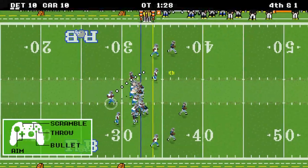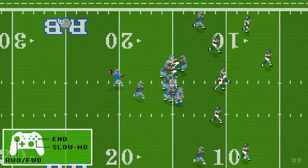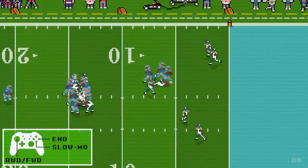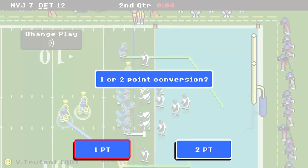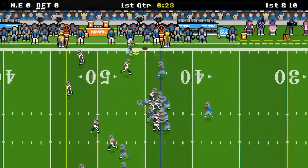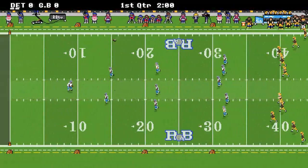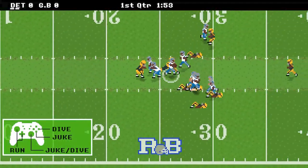This game comes out February 10th with a price tag of $4.99. If you're watching this on Wednesday the 9th, you can actually still pre-order it for a reduced price of $2.99. One more thing before we begin — I was given a reviewer's code by the developers, so Newstar Games, if you're watching this, thank you so much. It was really cool to be able to review the game ahead of time.